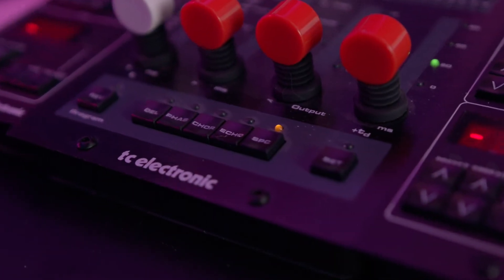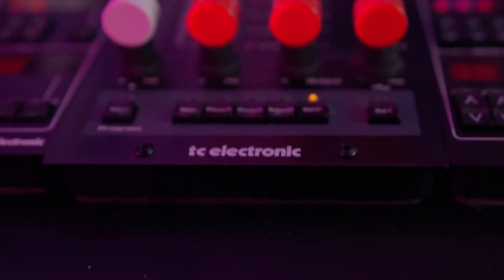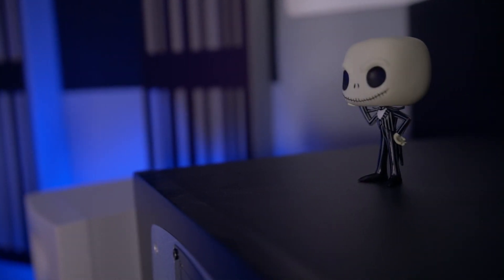I also have these effects from TC Electronics that I absolutely love — it's a desktop series. The gear list here goes up very quickly.